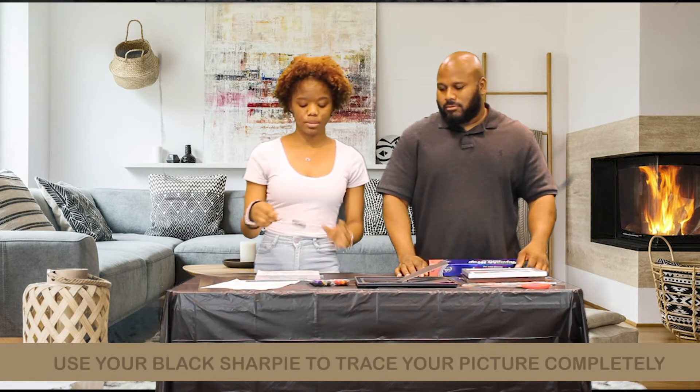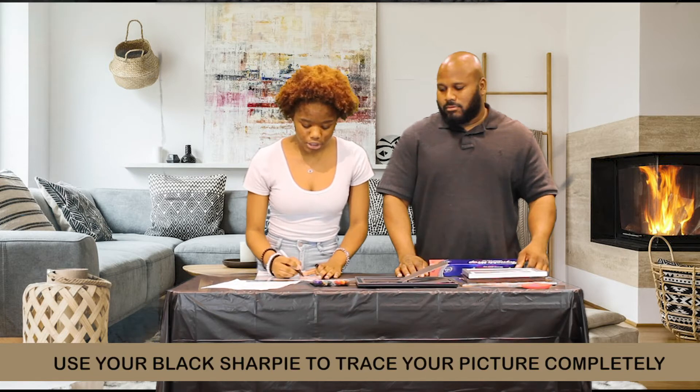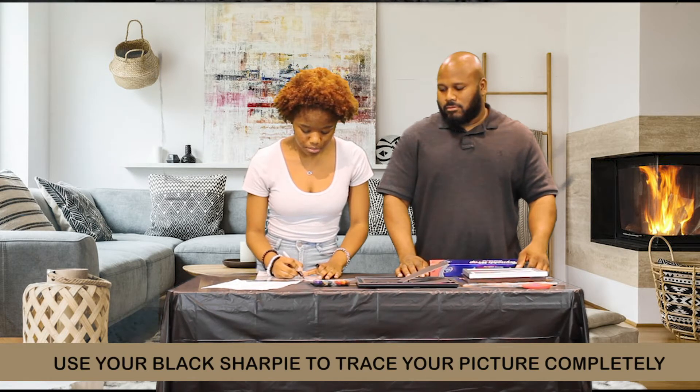So you're going to sit your picture underneath your glass, and then you're going to take your black sharpie and trace the picture completely.